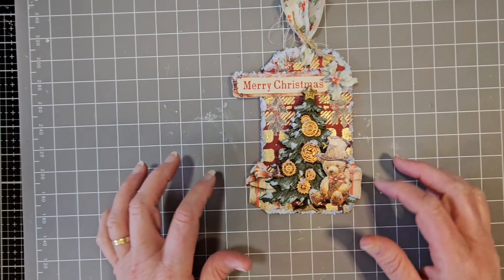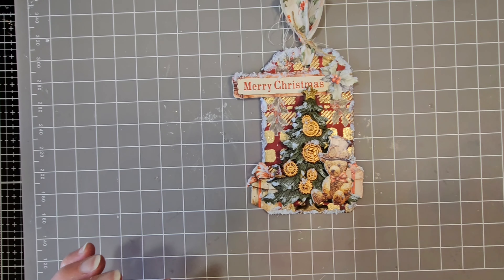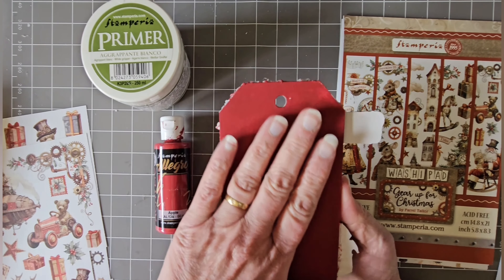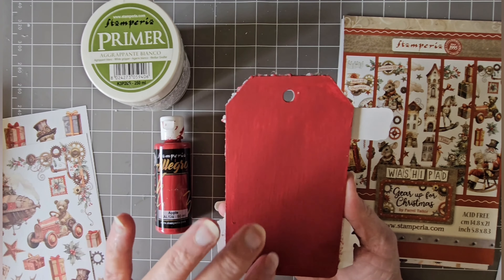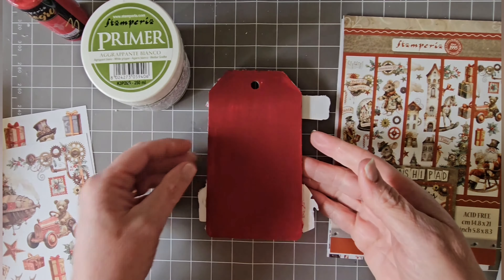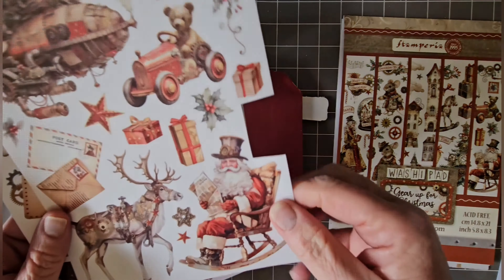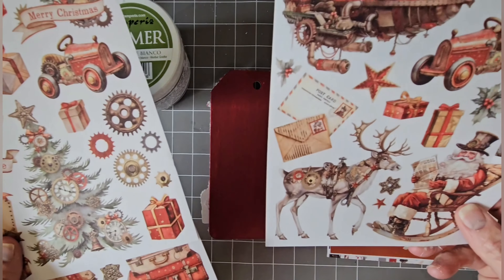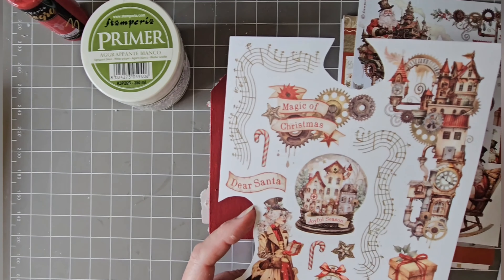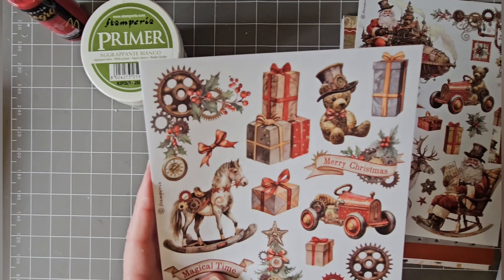If you don't have Gear Up for Christmas, you can use any die cuts from any range — rub-ons will work just as well as the washi tape. Have fun, and I will be back another day with part three. I decided to paint the back with primer and then red, which is apple, and I'm going to add some washi pad elements to it — I'm going to use Santa and a cog and holly in one of the corners.